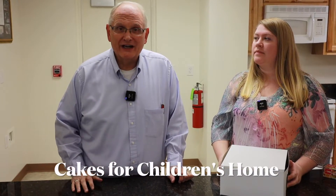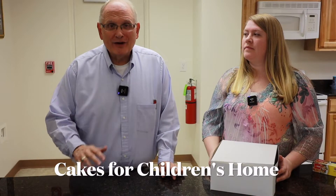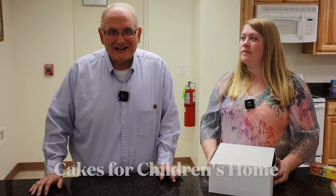Hey folks, thanks for joining us today. Today we're preparing cakes so that we can take them to the children's home. The goal is that in May we are going to take over 300 cakes to the children's home — one will be the one in Clyde, and then another children's home that's supported by our North Carolina Baptist Convention.